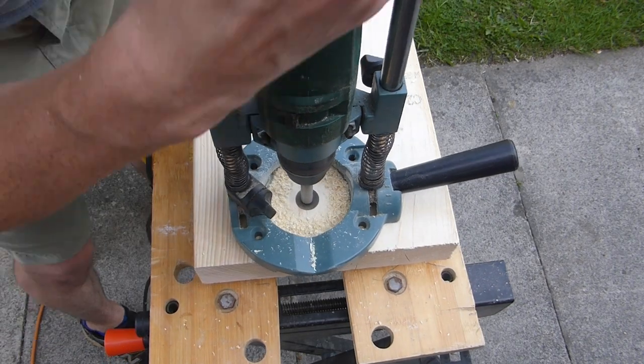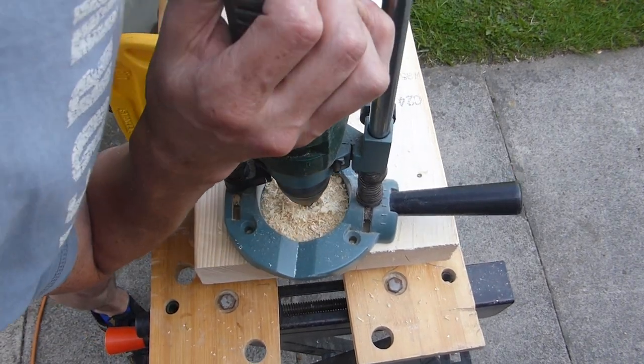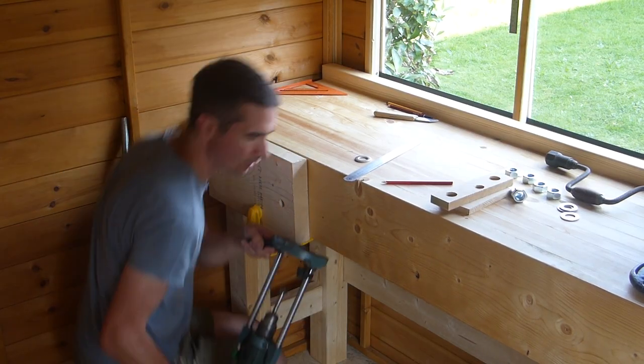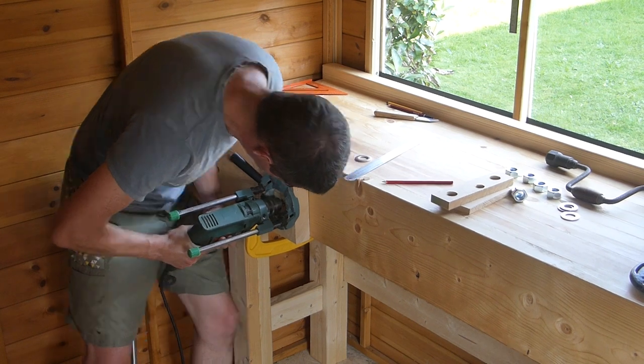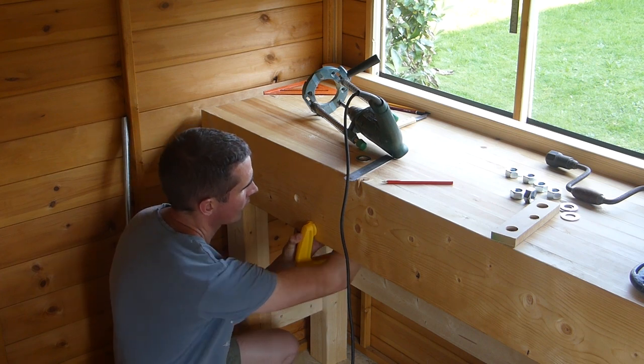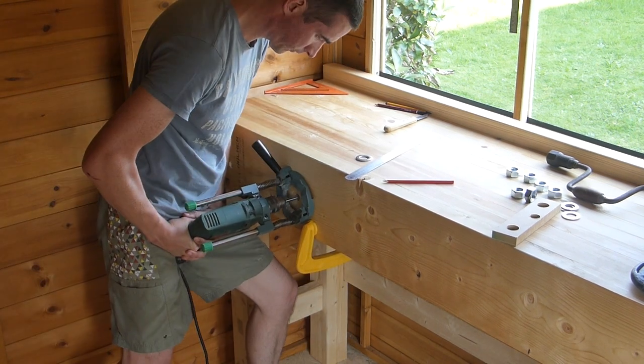I start out by making holes on the front chop and drill in with a 20mm Forstner bit. I then clamp the chop to the front of the apron and use it as a guide for the holes that are going to be in the apron. I also clamp some bits of scrap to the back to reduce blowout as the Forstner bit comes out the back.